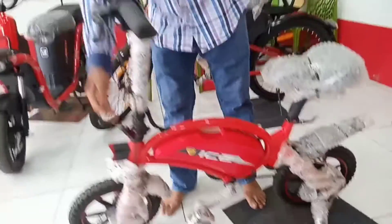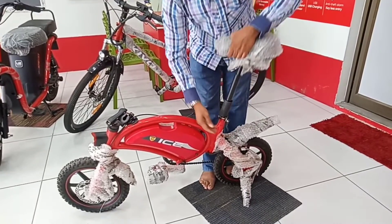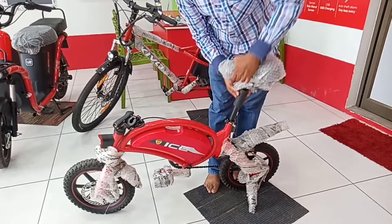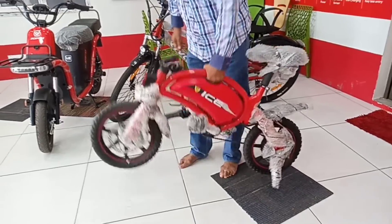If we look at the top of the motorcycle, we will use the seat. This is a method of using the weight.